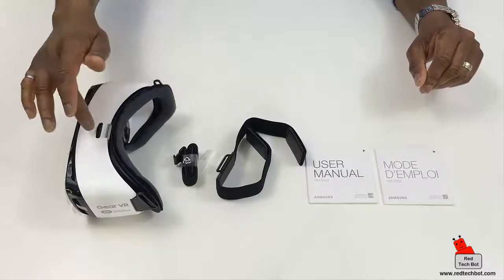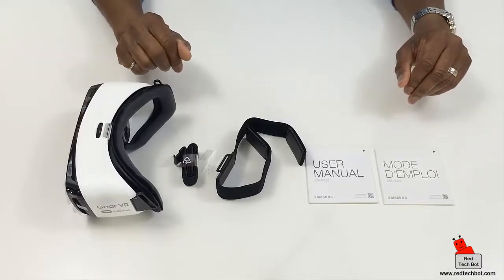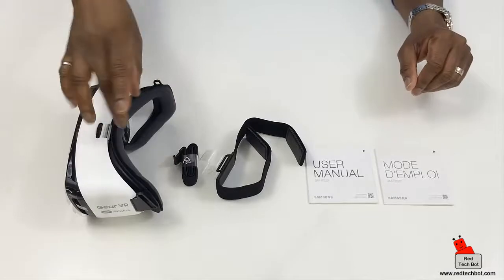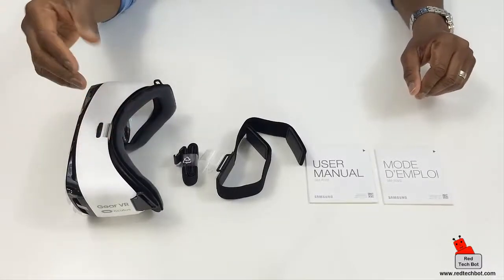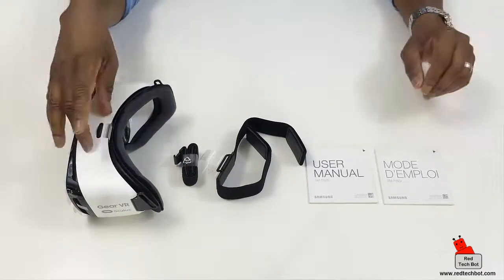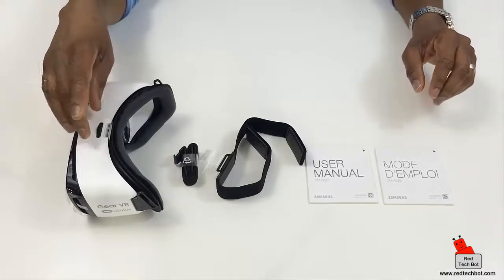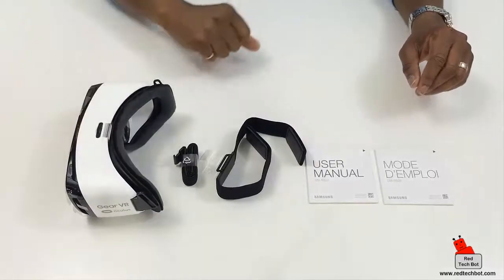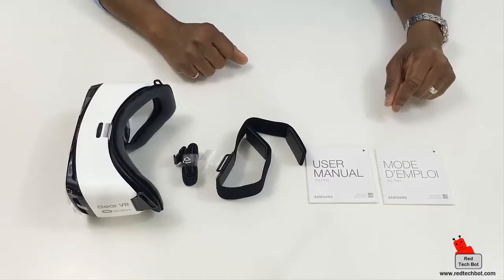What I'm going to be doing is testing this out and doing a deep dive review explaining the controls and how to use it. Of course you can't really see the virtual reality experience on camera since I have to put it on my head, but I'll do my best to describe my experience playing games and watching VR-enabled content on this headset.